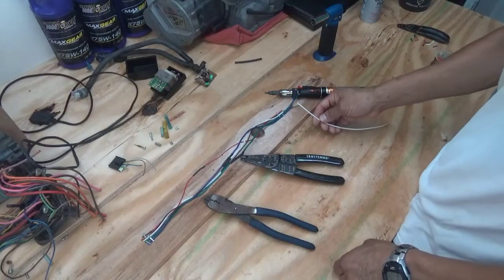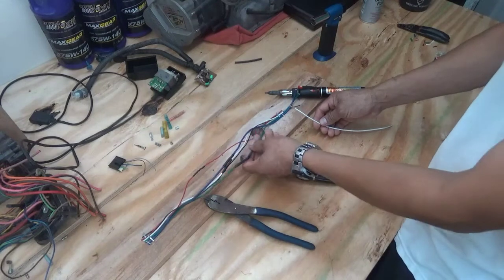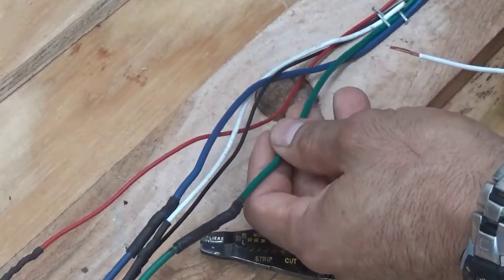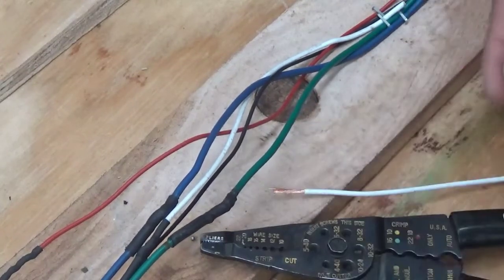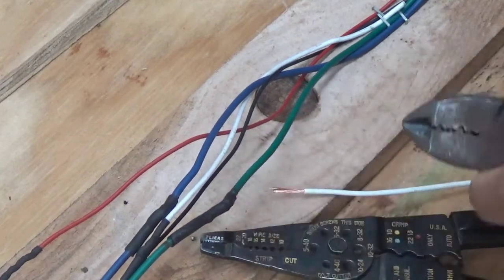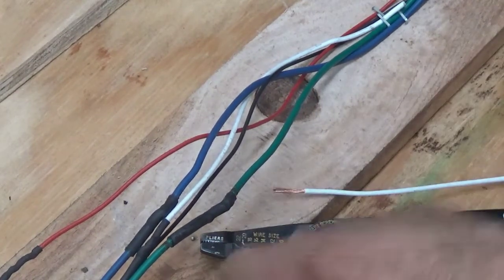Let me go ahead and show you how to do some of those. So let's just say this is the accessory wire we want to add on, and we want to add it onto this green wire right here. You could completely cut this green wire and make a wire repair with three wires. Or here's a trick that I use.